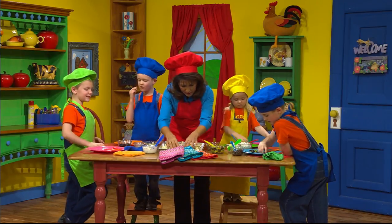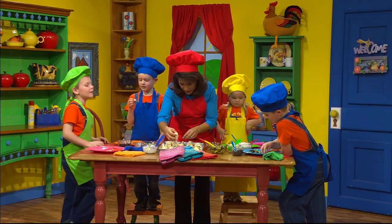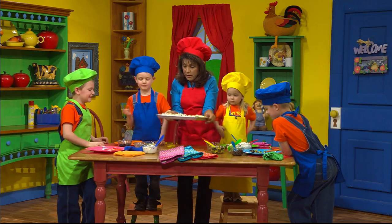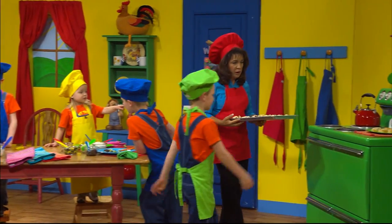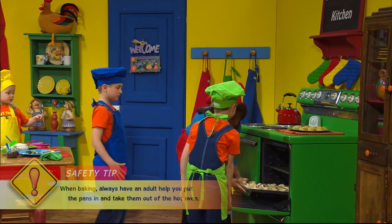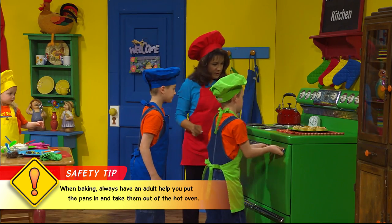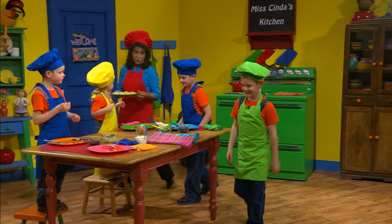Let Miss Cinda put these in the oven. I'll put these in the oven and then you can taste. Do you want to open the oven for me? Let's put it in. Don't touch because it's hot. Uh-huh. There you go. Good — that was hot. Good job. And that was very good that you stood back.